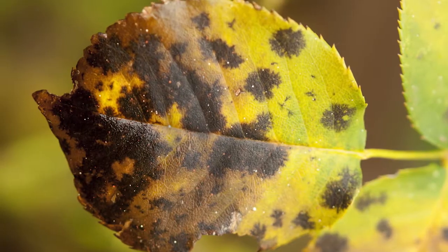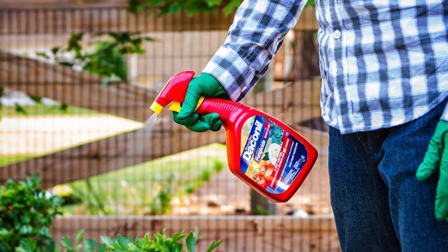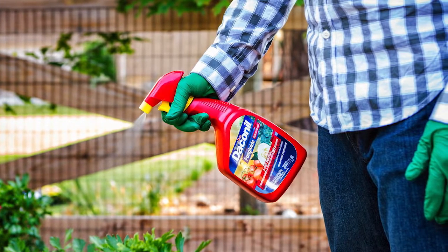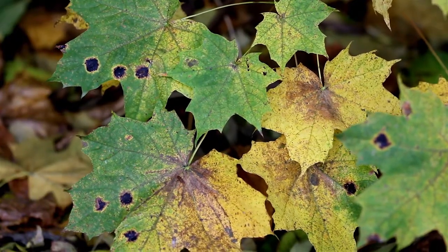Second, it suppresses diseases. If black spot is already active on your roses, move quickly to control and stop its advance. Unless you treat with a highly effective product such as Daconil fungicide, black spot can move through your garden and it won't stop at roses.